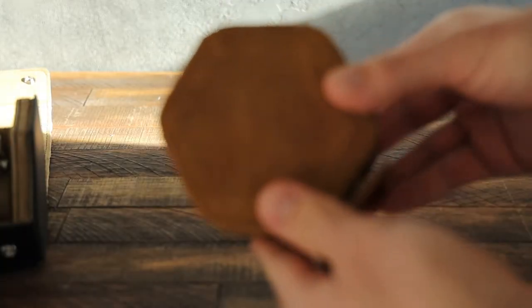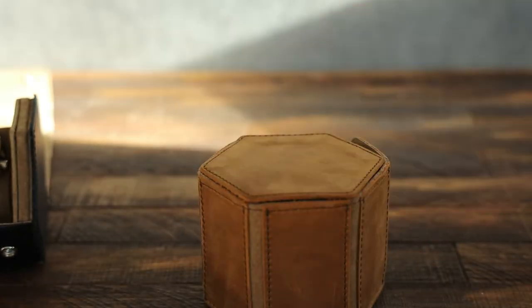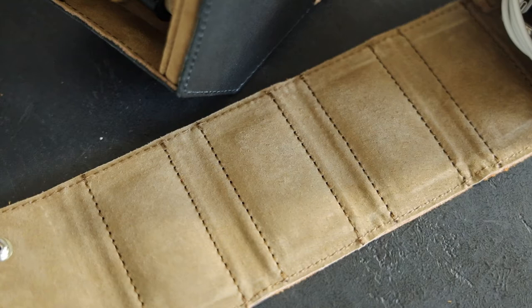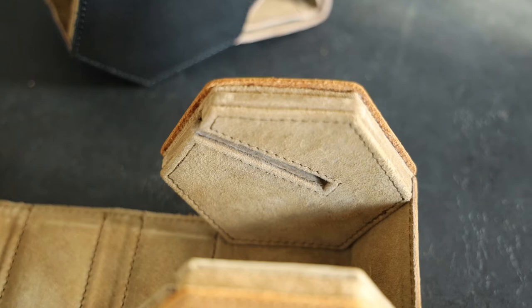We constructed the outside with full grain leather, so every piece you see here is full grain leather. On the inside it's lined with pigskin lining that's nice and soft. It's easy to clean and it won't scratch your watch face.